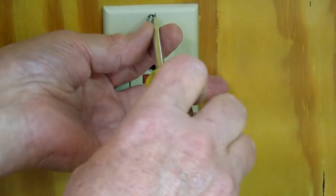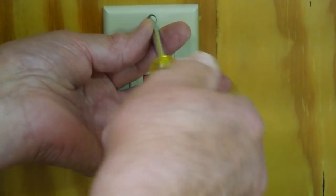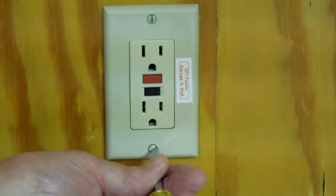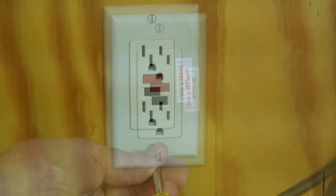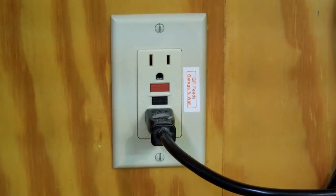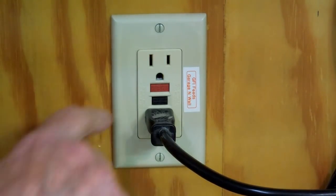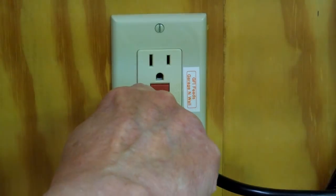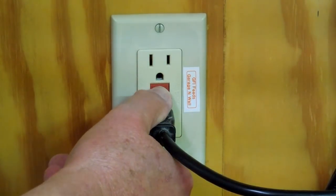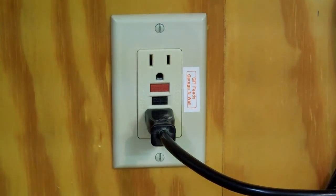Put the cover plate back on. Plug in a light — the light's working. You can push the test button down here, and the power went off. Push the red one to reset, and the light came back on. You can go downstream and verify that the other outlets are working.